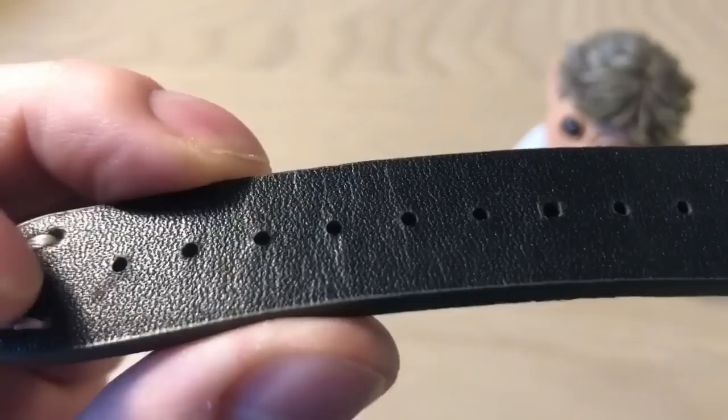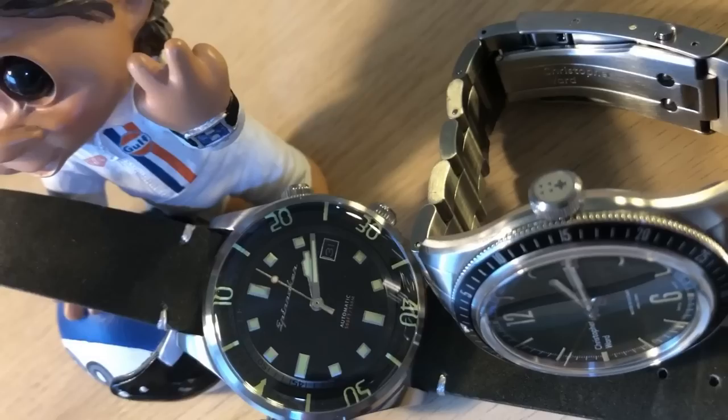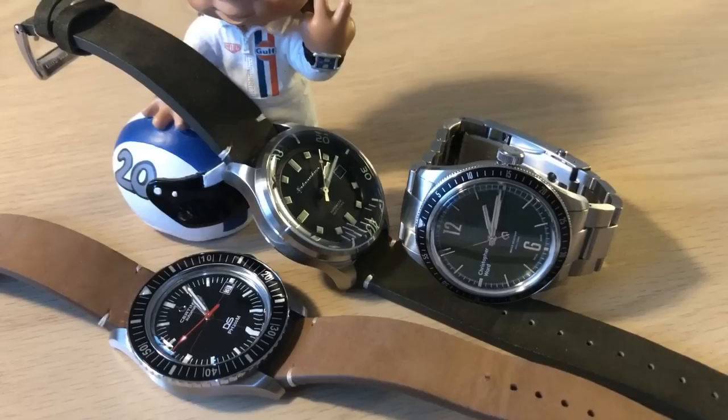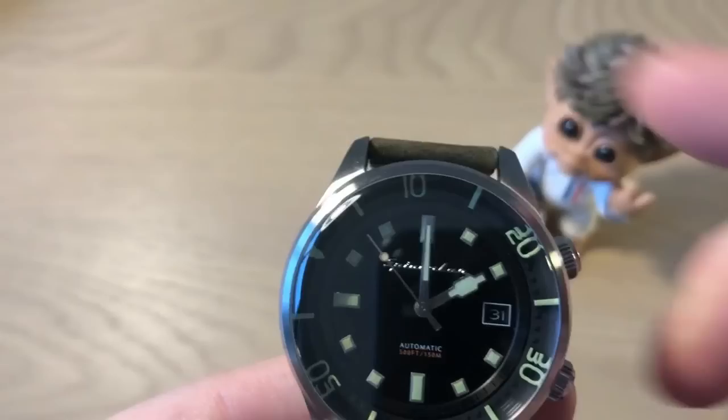I put this watch on my time grapher and the Seiko NH35A movement does a very nice job. You get an accuracy between 5 and 10 seconds depending on which position you put the watch in, so on average you'll get about plus 6 to 8 seconds per day — perfectly fine for a watch in this price range.